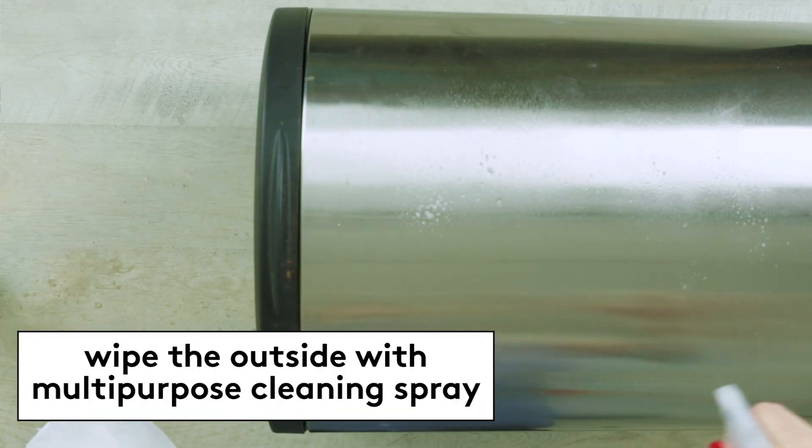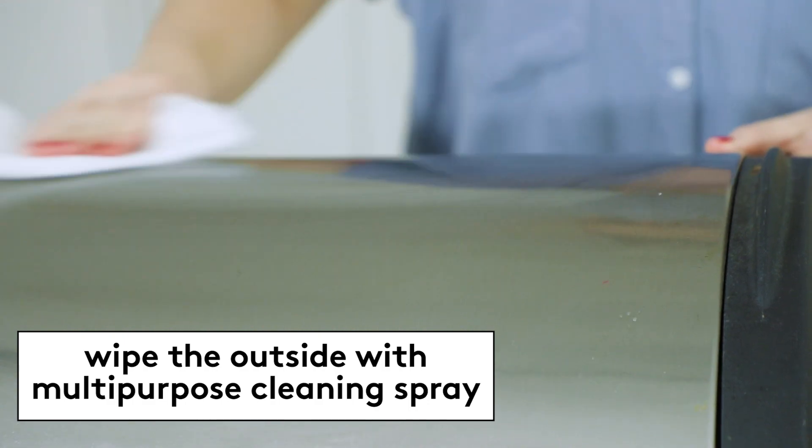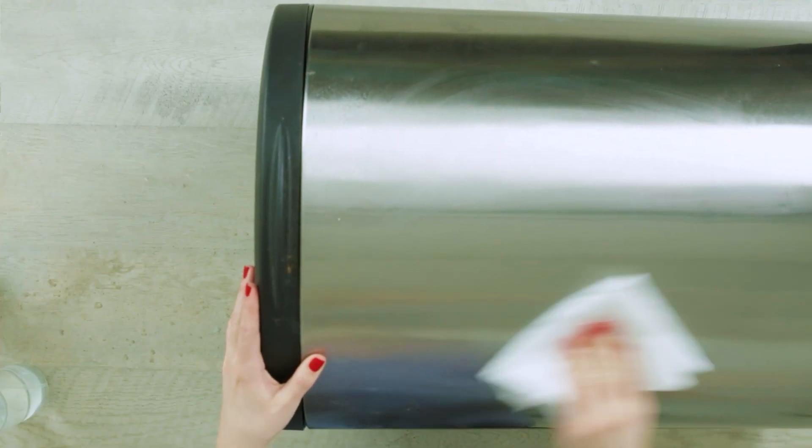Start by wiping down the outside of the can with a cleaning cloth and multi-purpose cleaning spray. This should remove a lot of the dust and grime that has collected.